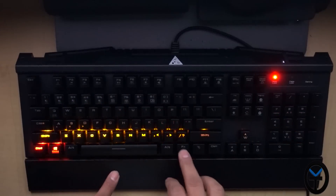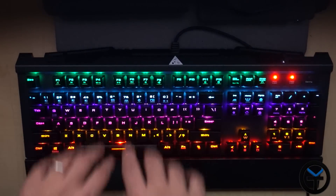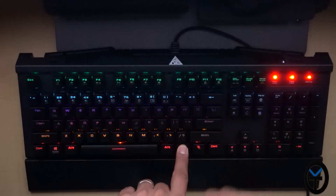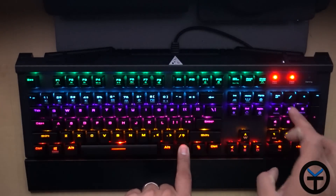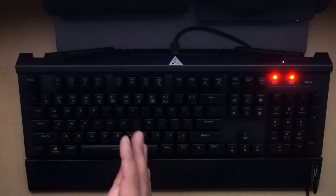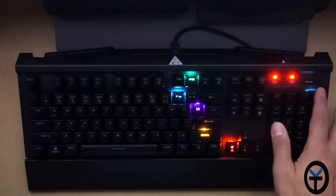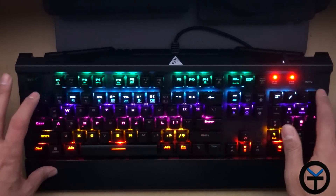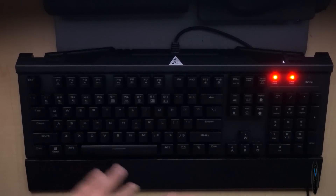The next lighting effect is more of a breathing effect — all the lights are on and it just keeps breathing. You can increase the breathing speed, making it breathe a lot faster, or slow it down and dim it. The next one — this is, I think, by far one of my favorites. It has a wave effect and I like to trigger it with key taps. It just goes crazy with the keyboard, especially if you're playing a game — this will go really, really wild.